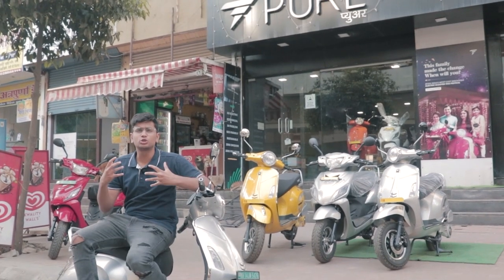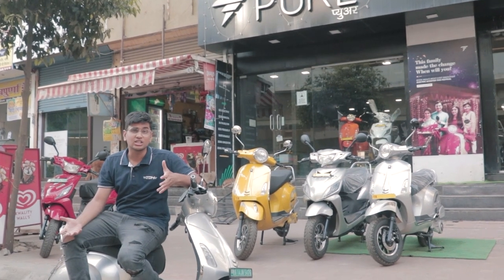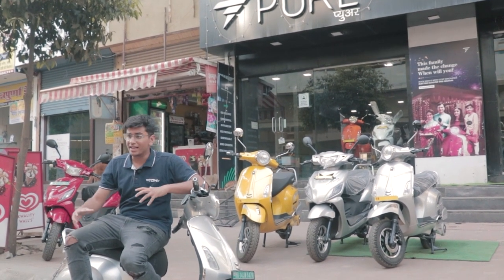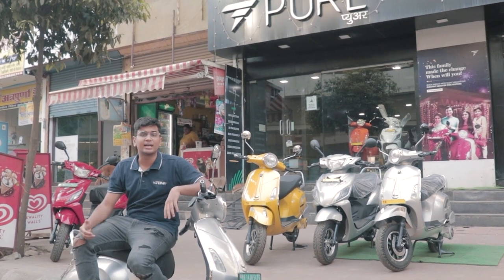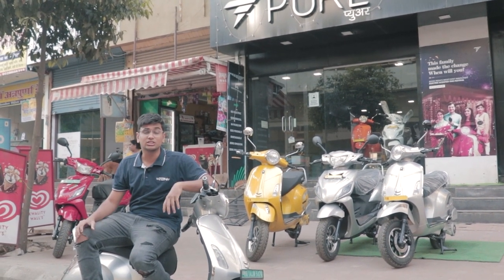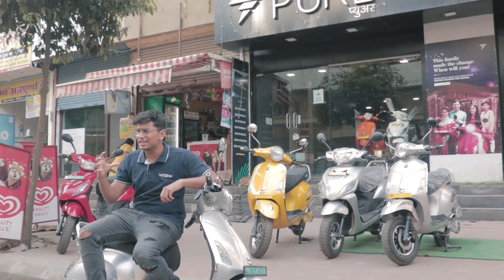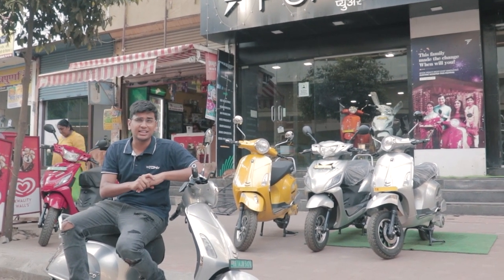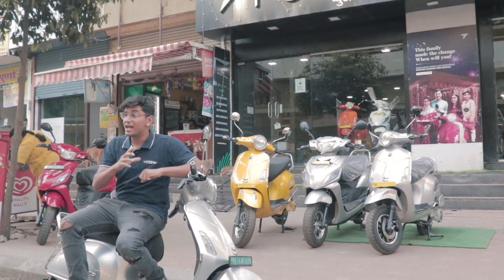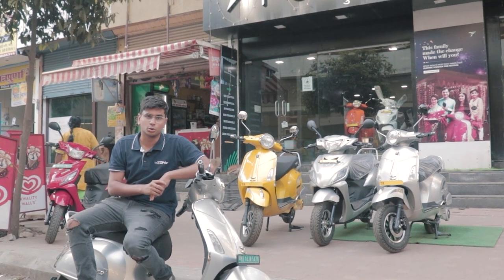As a motoring enthusiast, we're soon going to have to accept that some of the vehicles in our garage have to become all electric, especially the ones that we commute on. Electric scooters are booming right now in India with multiple manufacturers turning up left, right and center. But the electric bike market is still yet to be tapped properly. And that's why if you're an enthusiast, the only vehicle you should have, especially when it comes to two wheelers, is an electric motorcycle, not a scooter.